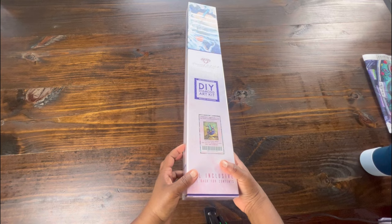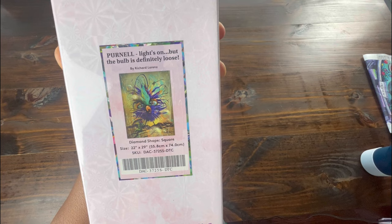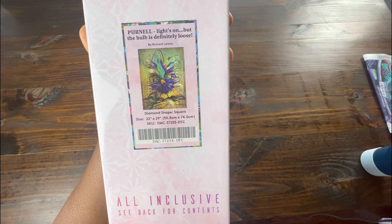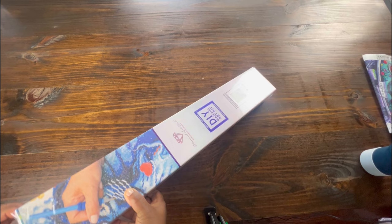And the blue strip. We're going to be unboxing 'Pernell Lights On But the Bulb is Definitely Loose.' It is by Richard Lorenz, and it is size 22 inches by 29 inches, or 55.8 centimeters by 74.1 centimeters. You know I love Richard Lorenz — I do not miss a bird if I can help it.